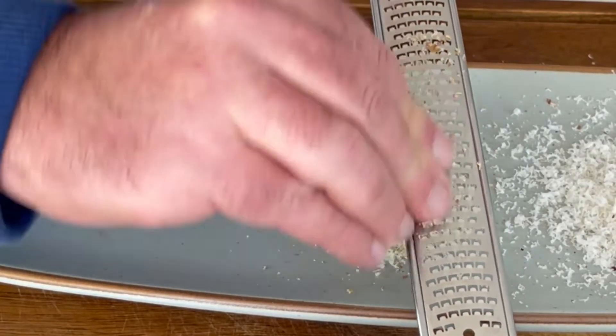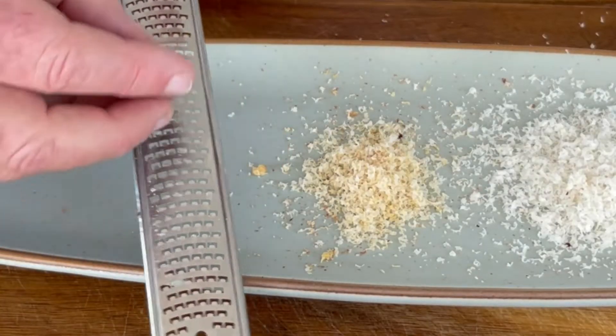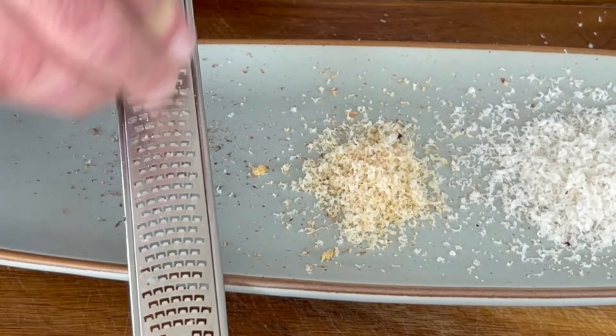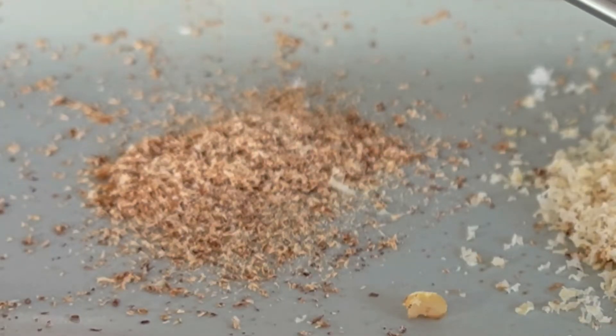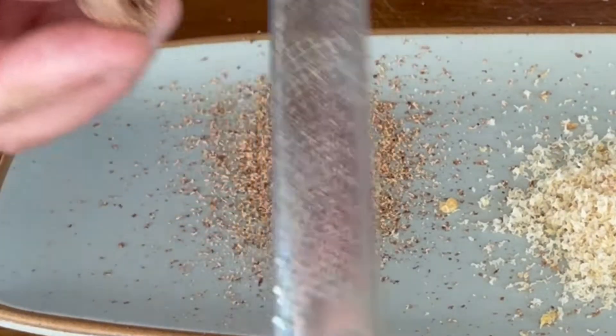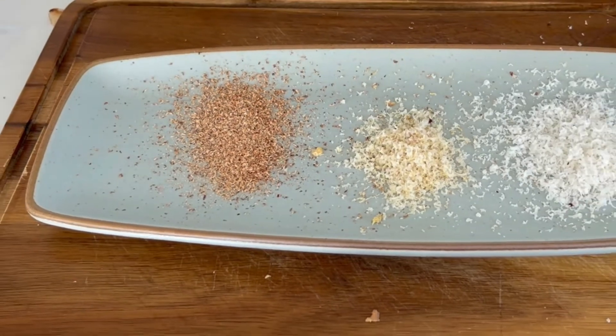Walnuts are pretty good for your health too, but also fabulous grated over a salad or even a piece of meat. Nutmeg is just delicious in a mashed potato. Look how easy it is to grate with my Simon Gulp grater — I never leave home without it.